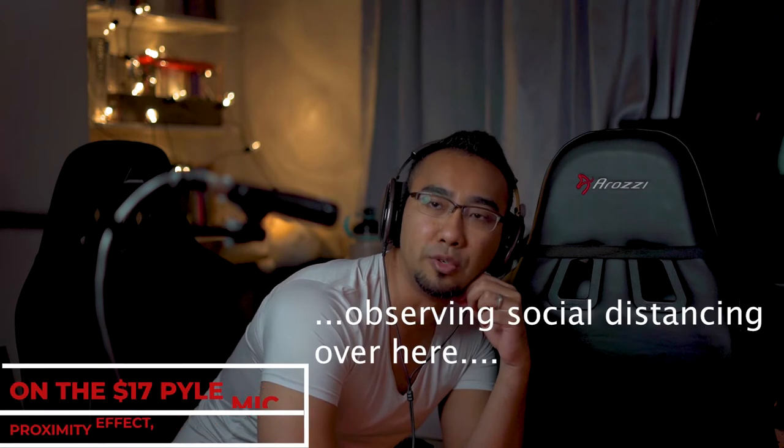Now I am about 1 inch away from the mic to test out its proximity effect. Now I am about 30 centimeters away from the mic. Now I am about 1 meter away — I'm probably observing social distancing over here.